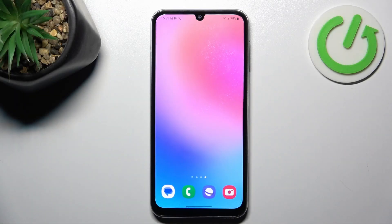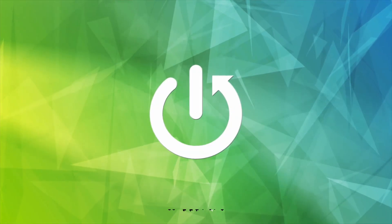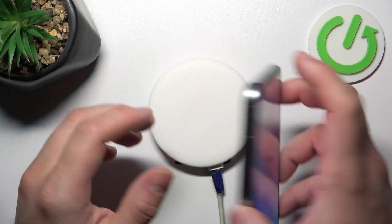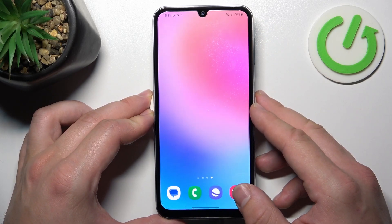In front of me I've got the Samsung F34. In this video we'll check if this phone supports wireless charging. In order to check it, we have to put the phone on this wireless charger. As you can see, unfortunately nothing happens, so this phone does not support this function.